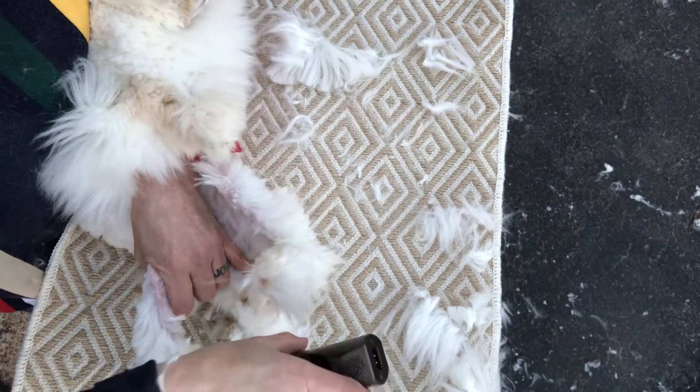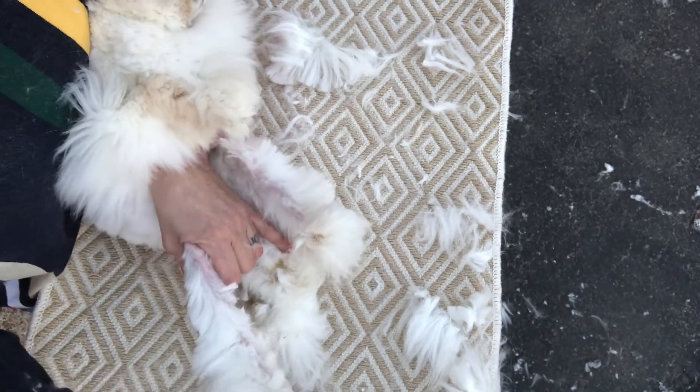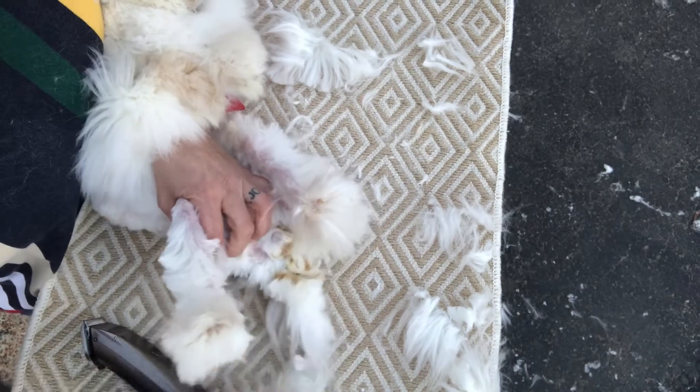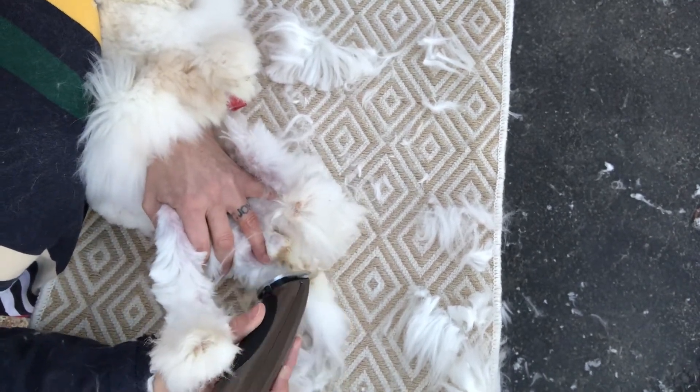I can get all that nasty matting out from under her. They can look really pretty on top and nasty on the bottom if they're not kept up, and this one — it doesn't matter how often I groom her, she gets yucky on the bottom. We changed food recently too, so that could be part of it.